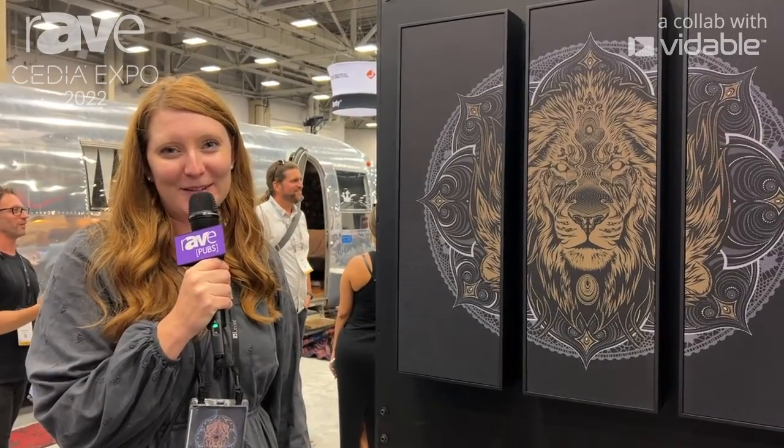If you want to learn more about the Ente sound tile and what we have going on at Leon Speakers, please visit us at leonspeakers.com and leonspeakers on Instagram.